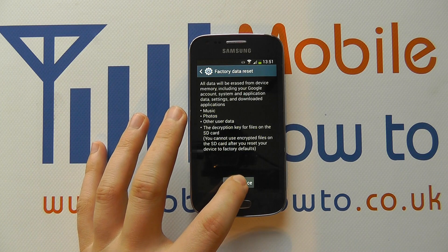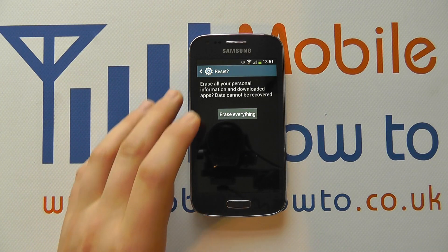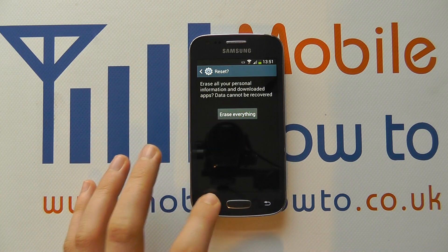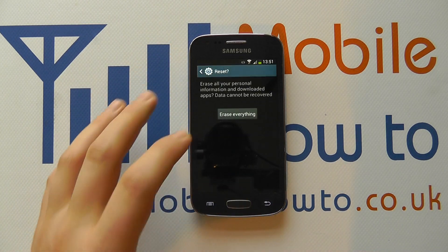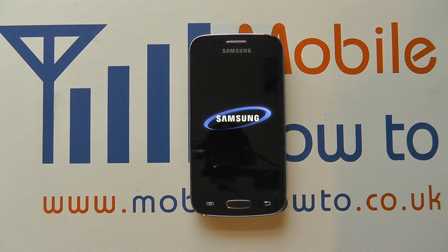If you're happy, click Reset Device. It'll ask whether you wish to confirm. If you're happy, click Erase Everything. If not, click the back button to get out. We're going to click Erase Everything.